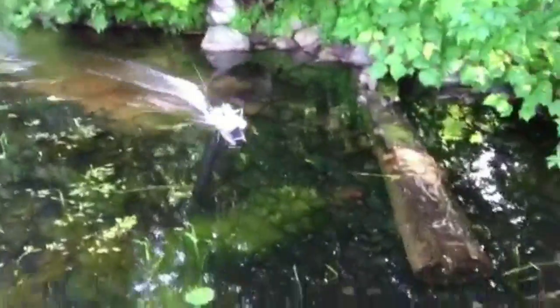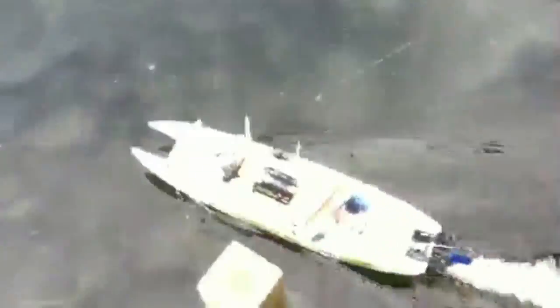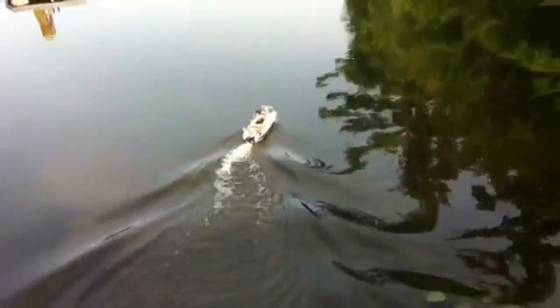Yeah, it's still pretty strong though. We should go plug the other battery in.